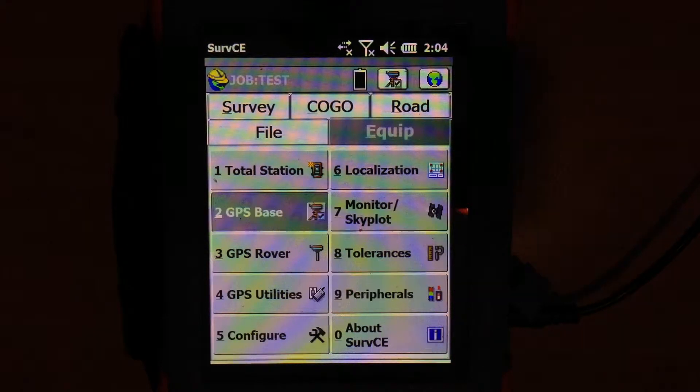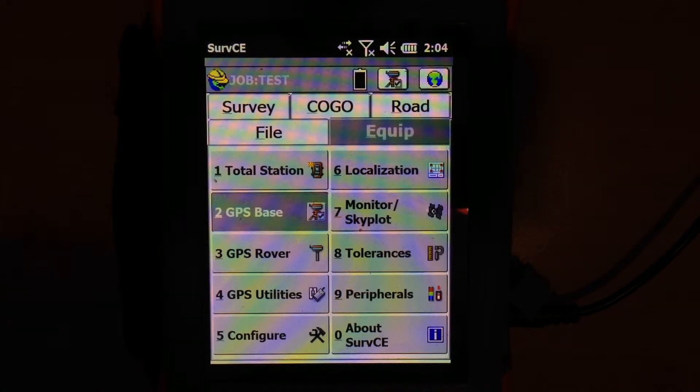Hi, it's Rene with Benchmark. This little video is going to show you how to do a Bluetooth connection with a Hemisphere GPS receiver in S320 and a MESA with CarlsonSurv CE running.